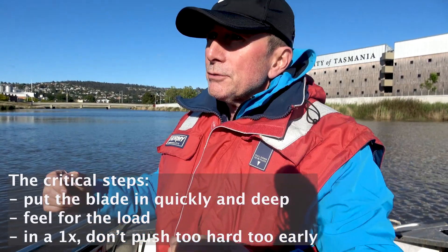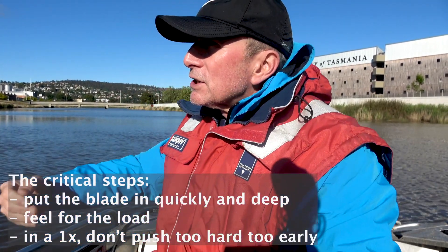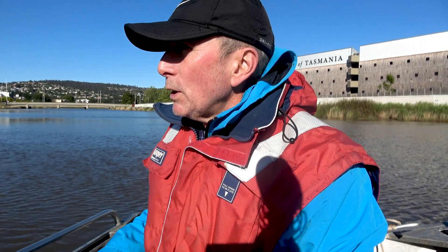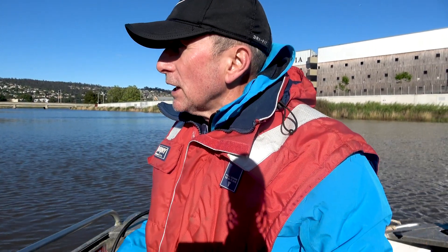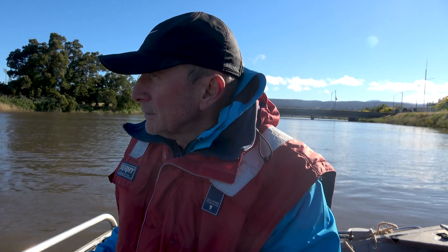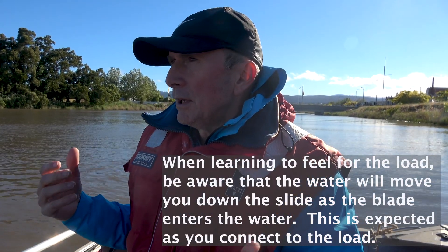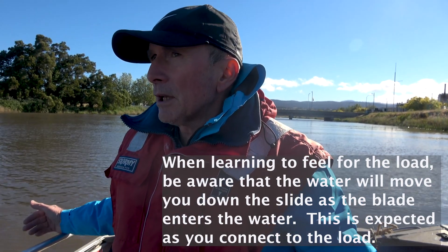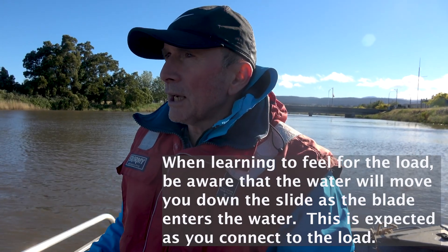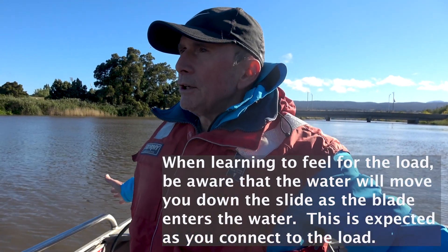Let's practice that now. Nice and relaxed, put the blade in deep and quick, feel for the load, get connected to it, and then accelerate through from there. Once you've got the load connected and you've started to accelerate, then you can really accelerate — you don't have to hold back. But that first little bit, you've got to pick it up first before you push. Do you feel the load? As soon as you feel that movement, then you can start to push. It's a bit like driving a car coming into a red light — by the time you think about it and get it happening, there's a time frame. So put the blade in, feel the movement, start pushing — and you'll be right on time.